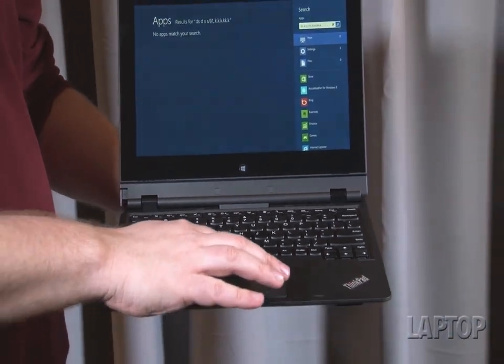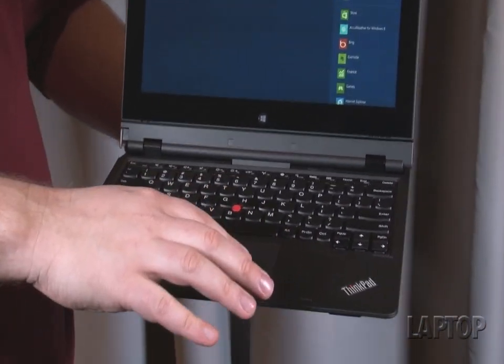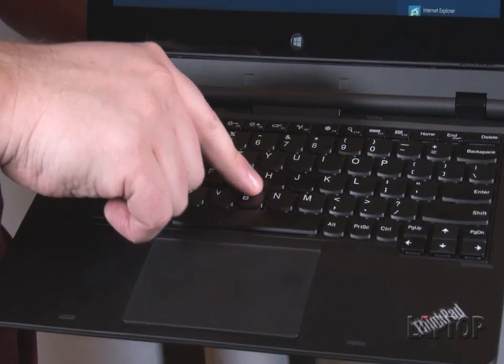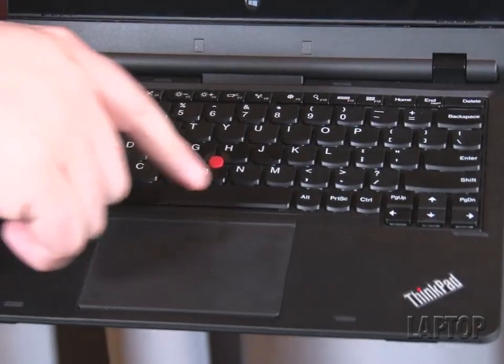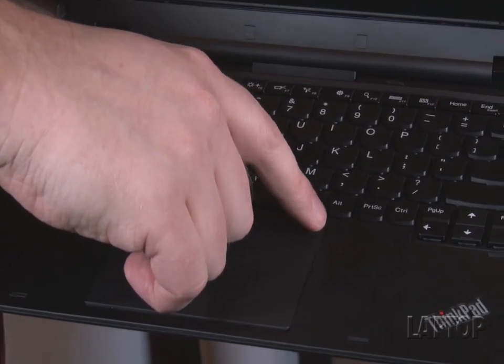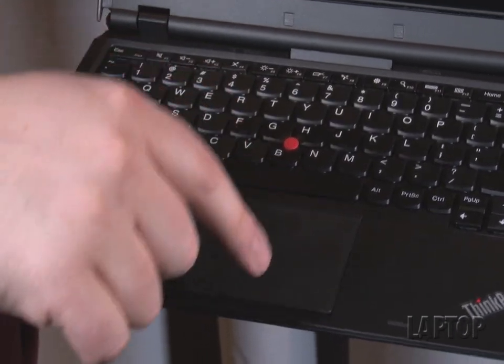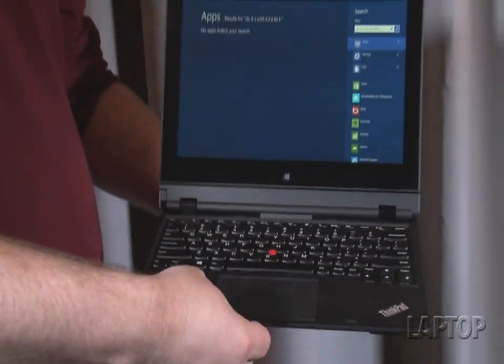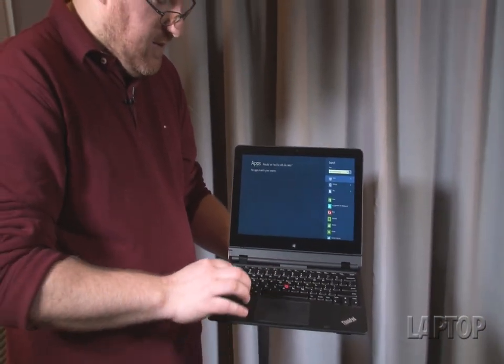Over here you've got something kind of new in the ThinkPad world, which is a five-button touchpad. So what you have is the TrackPoint, which we love, that normally has had its own set of buttons, but here they're actually going to be built into the top of the touchpad, so you'll be able to right-click, left-click, and scroll-click on the touchpad, and then of course you'll be able to click down here for the left and right-click for the touchpad itself.